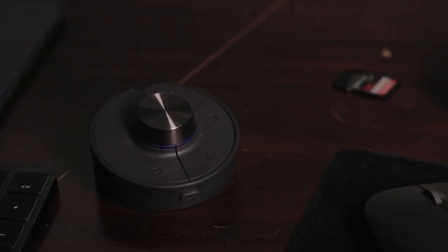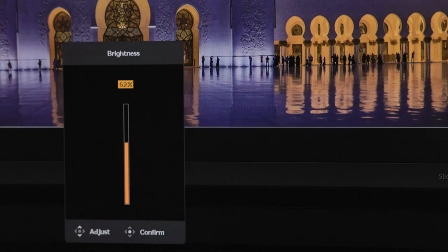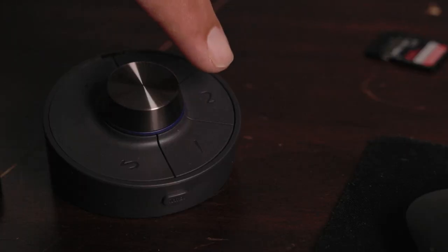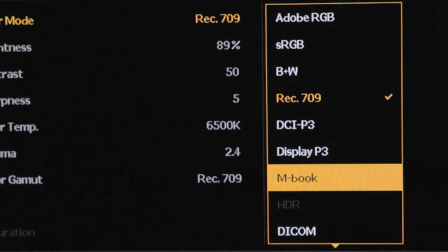Another standout feature is that you have this hotkey puck. The new one is wireless, which I think is great. You can set this down and control a bunch of different things — like I can control the overall brightness by turning this, but it also has three buttons I can use. If I press number one, notice that I have it set to a specific mode: mbook mode. I hit two, it goes to sRGB. I go three, and it goes to Rec 709. So that's for a lot of the video stuff I'm doing — Rec 709 for video, Adobe or sRGB for graphics work, and then mbook mode.